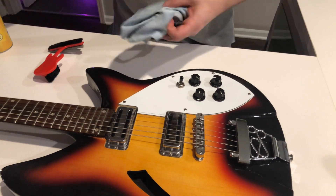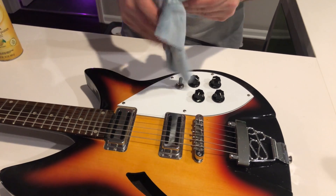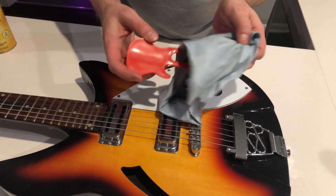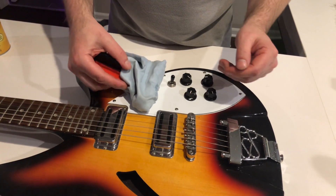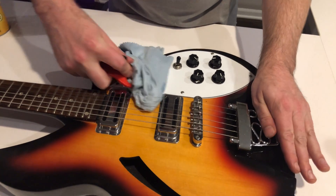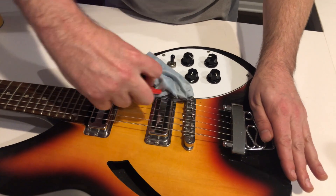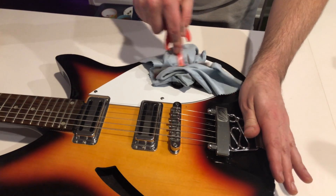I will spray my rag. What I'll do is take the guitar tool and wrap it around, and then we can just apply pressure evenly. I can get underneath between the pickups like that, and I can just work it in — all the hard-to-reach spots, even between the knobs.